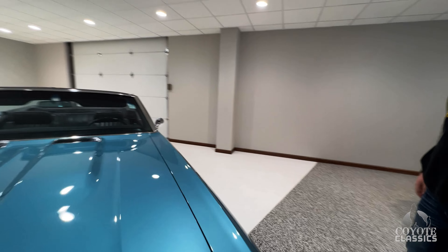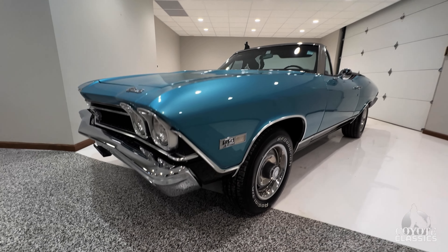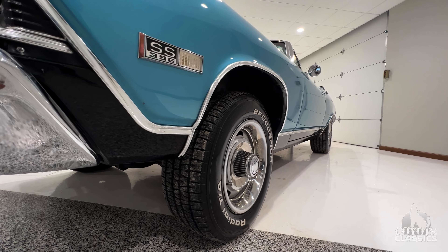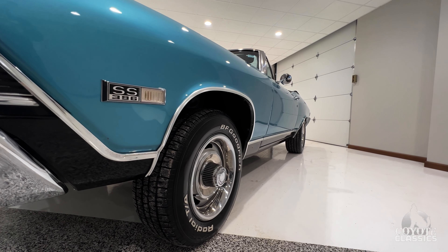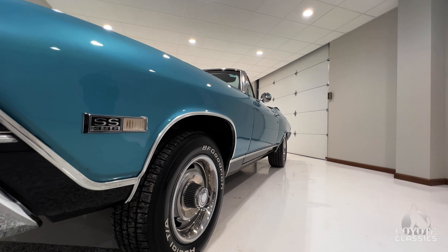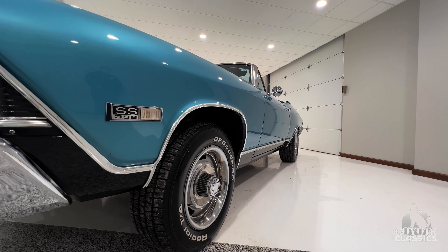396. It's got power brakes and power steering. This is a beautifully detailed engine compartment. They put all the stickers in the right place — this is one of those restorations where they did everything correct. Leaving the Delco battery cover, all the stickers on the radiator support, stickers on the valve cover. It's got the right air cleaner on it. It does have kind of a date code correct too. It's not a numbers-matching motor, but it is an ED code.